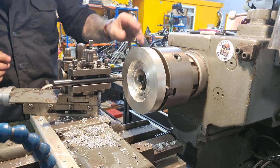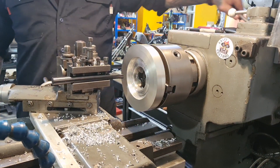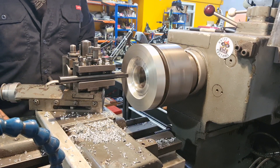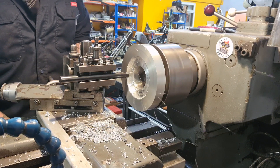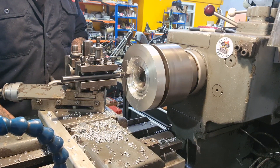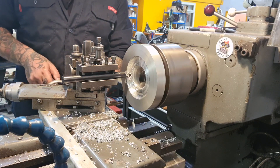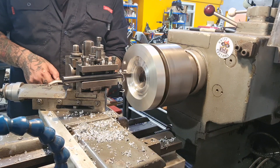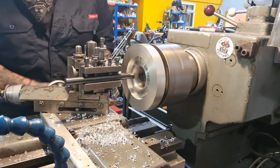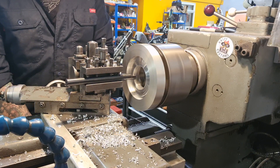We've got that roughed out. I'm just going to take a final pass to get it to size and clean up this face. I'll slow the machine down a little bit because we're getting into a larger diameter. And we're going to go to 7.6mm — 7.6 on the DRO.